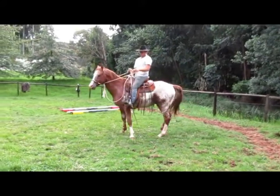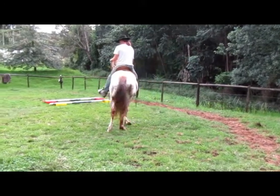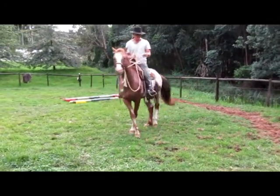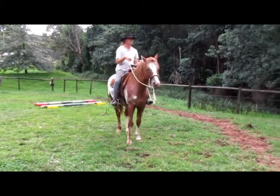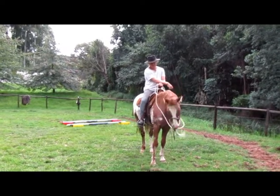The second step would be to have it happen consistently at the fence, and then as we're working our horses in various terrains and settings, we teach them to pick us up in other places. Again, that's all about partnership, a little bit of safety — and hope you have a great day.